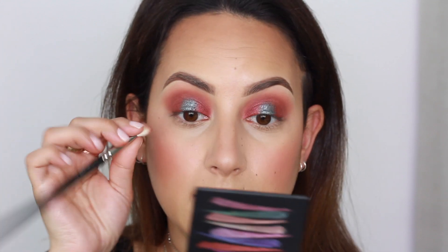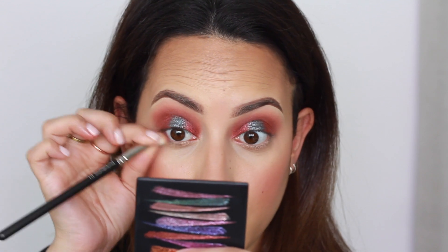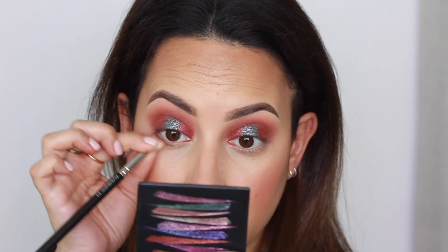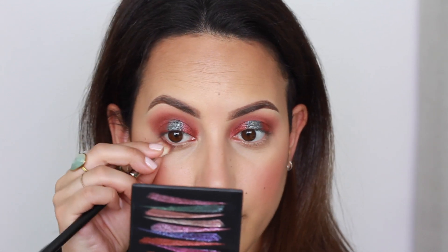Now I'm moving on to the lower lash line. I'm taking the MAC 217 brush, squeezing it a little bit, and using whatever is left of that darker cranberry/burgundy shade and applying that along the lower lash line.